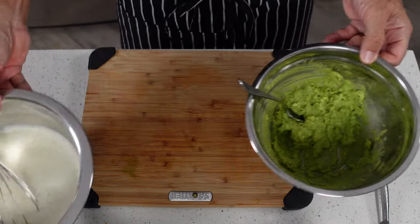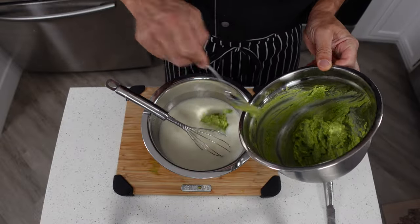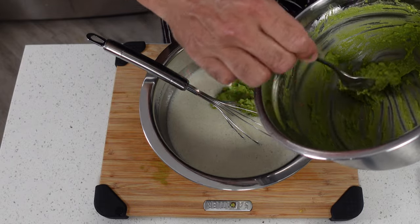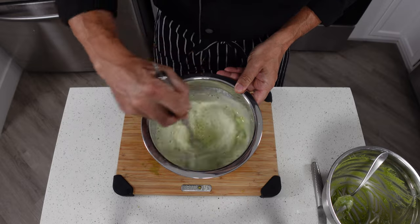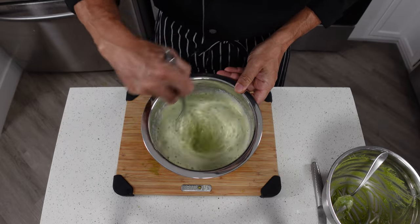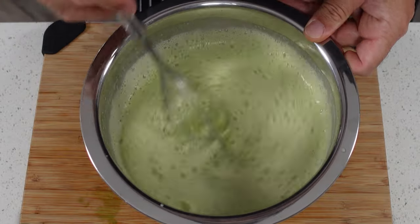Once you've got that mashed up really well, we're going to take our mix again and put all of our avocado back into the mix. Try to get every bit in there — this is expensive stuff, we don't want to waste it. Just whisk that in there, break it up as good as you can, and try to get this nice and smooth. Once you've got this mixed up really good, we're going to be ready for the stove.